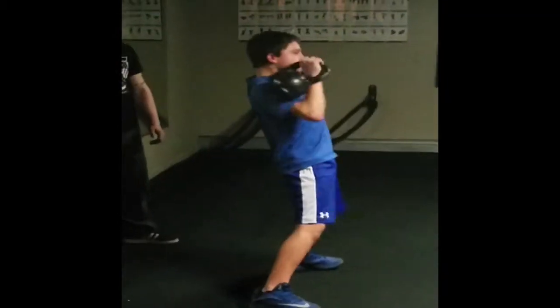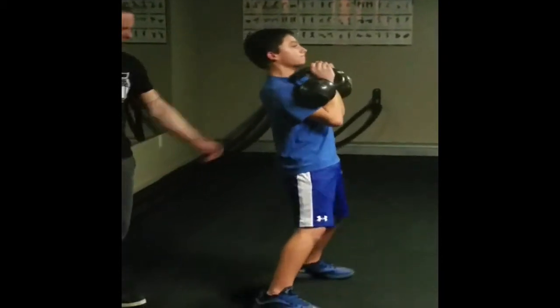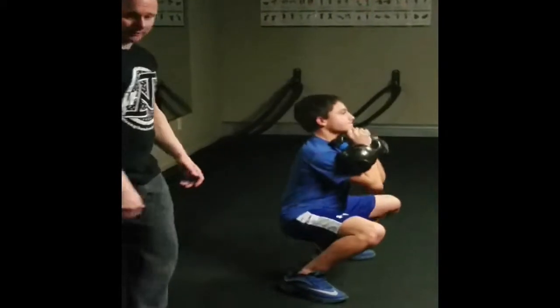Continue. Up. Now set your feet. Now put it in. Good. Now lay back. There you go. Sit back.